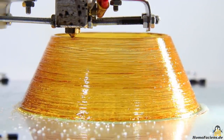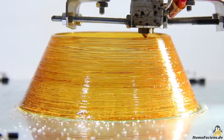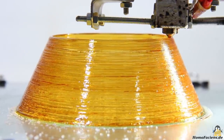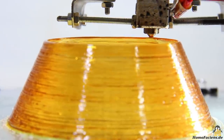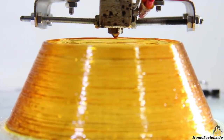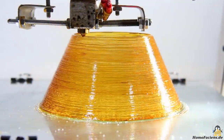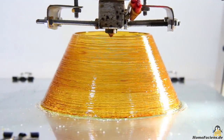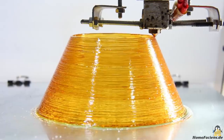The cone printed here has an angle of 45 degrees and a wall thickness of 1.8mm. The diameter at the base is 100mm and the print speed is set to 10mm per second. High resolution photos of the prints made in this video are available on my website.